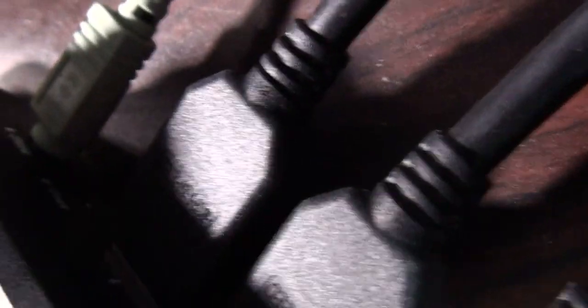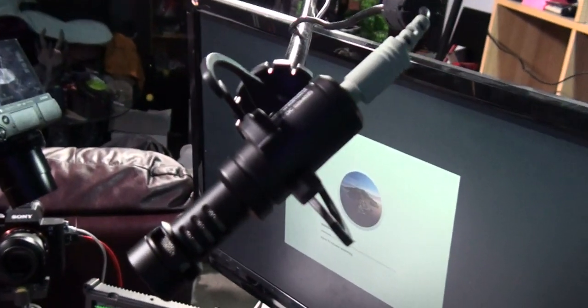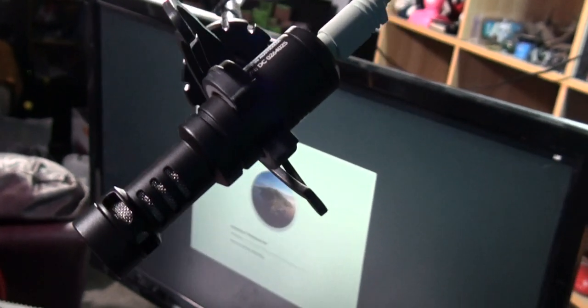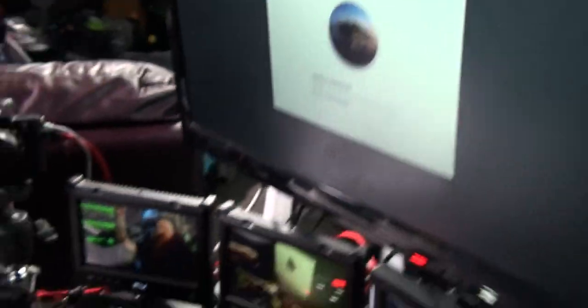On the back of the ATEM Mini it's got two audio inputs. I've got one microphone plugged in already — this microphone up here, the Rode VideoMic Micro. This is a fantastic little shotgun mic. It's directional, you can put it anywhere, it's very easy to transport, and you can just run a cable from it down to the back of the ATEM Mini. It's very high quality if you've got a mic you can put within cable distance of someone who's talking.